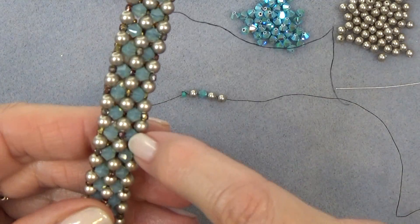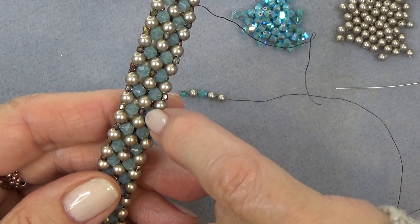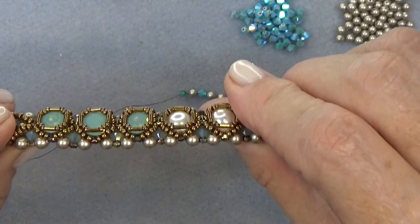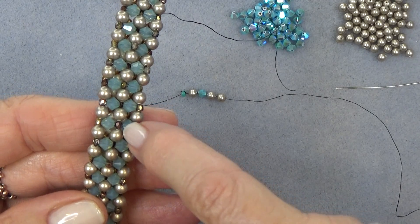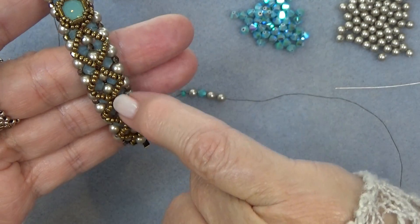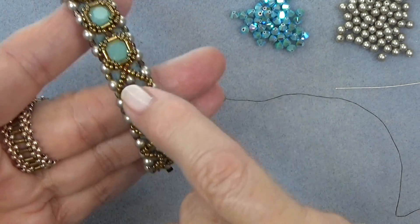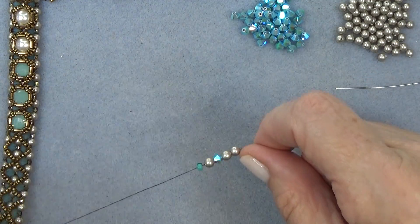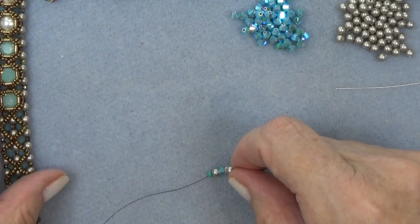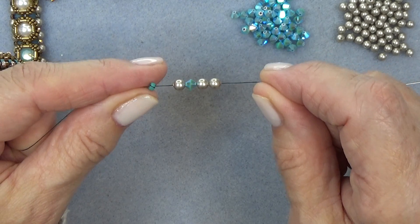The only difference: if you've done the Elizabeth bracelet with two 11-0s in between the pearls, you won't be able to do the bezel on top like this. When you use 2mm rather than the two 11-0 seed beads, your netting changes from 5 beads on a side to 4 — and we need those 5 to create a bezel here for the chaton. So just saying, in case you want to go back and use your bracelet, if you've done it with the 2mm fire polish bead in between the pearls and the bicones, that's perfect.